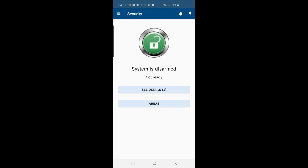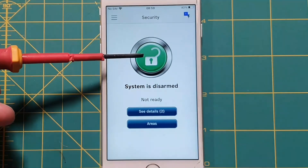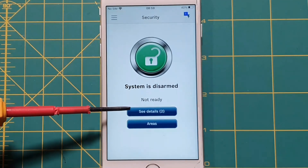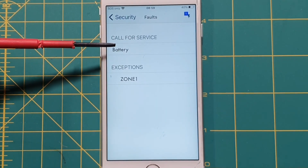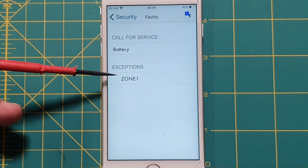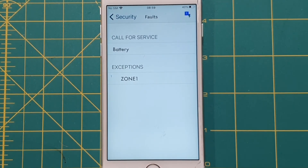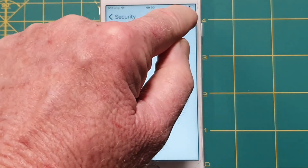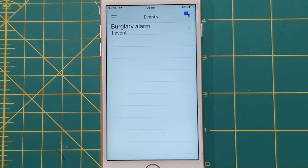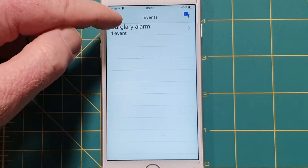Let's do a run-through of the Bosch app. On the home screen the system shows as disarmed with an unlocked padlock. We've got a couple of faults — hitting the fault button shows the battery is disconnected and there's an exception on zone 1, meaning zone 1 (the front door) is in an unsealed state — the front door is open. There's also a lightning icon showing the last alarm event, which came from zone 5. Events that have occurred in the system are logged there.